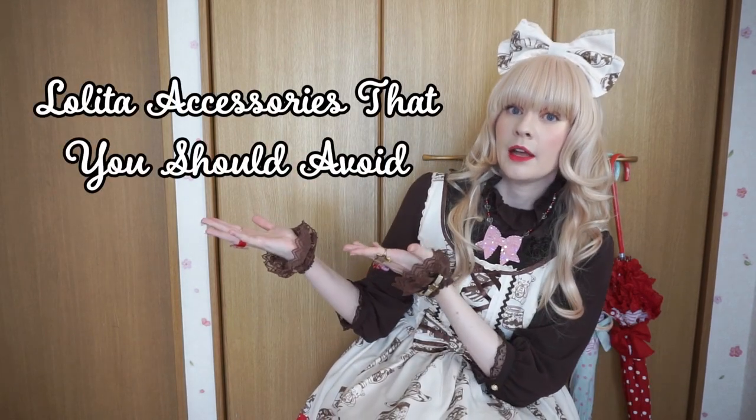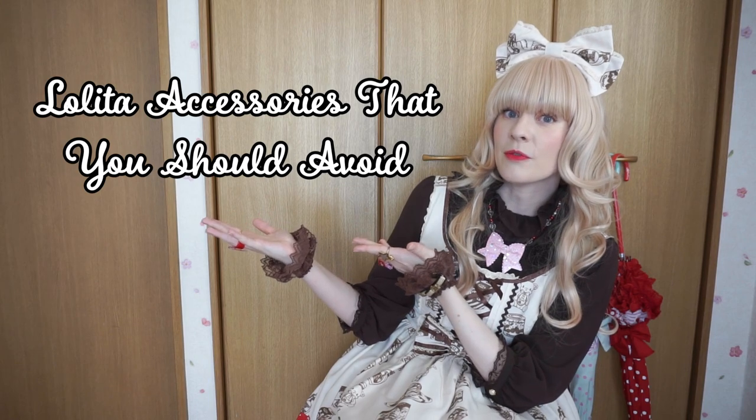Hey everyone, thanks for tuning in today. I'm in the middle of Golden Week here in Japan, which means I have no work and lots of free time. I decided to make this video because I was going through some of my lolita accessories and organizing them, and I thought a couple of these I'm probably never going to wear or use again. So this video is going to be about lolita accessories that you should avoid.